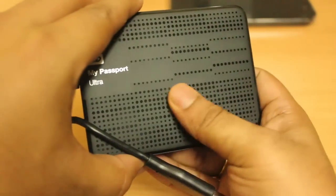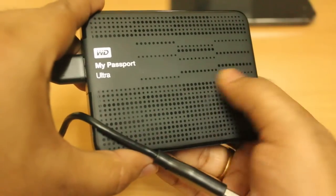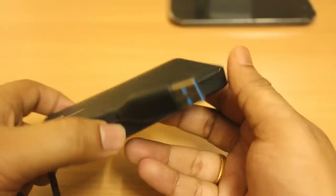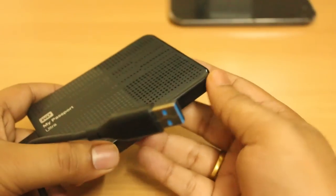The top of the drive has a very nice texture. I hope you liked this video. Have a nice day. Bye-bye.